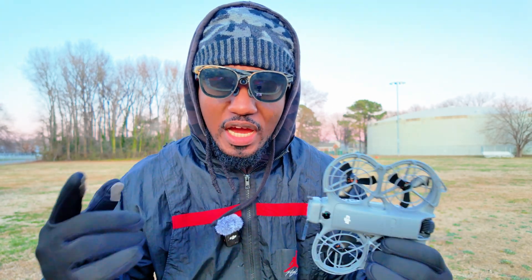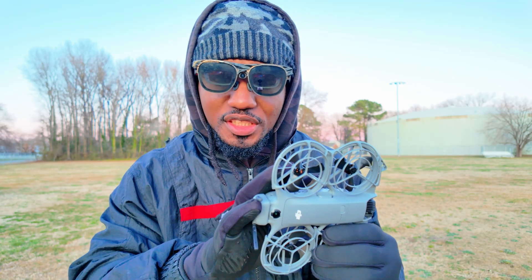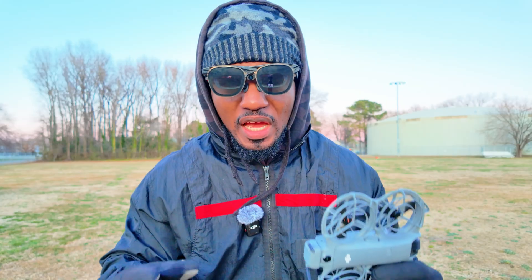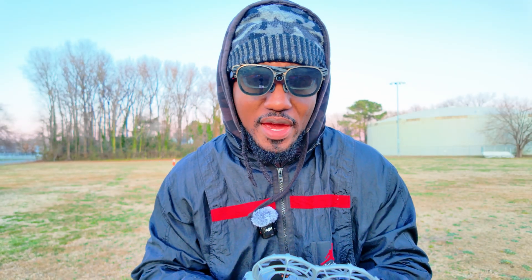Today I want to make a quick video on how to fly your DJI NEO 2 with AR glasses. This method is not limited to the DJI NEO 2 — it can work for pretty much any DJI drone as well as many other drones you may have in your possession.